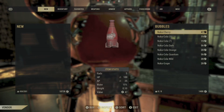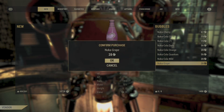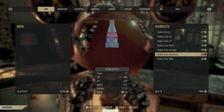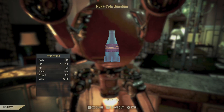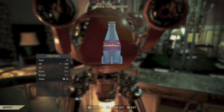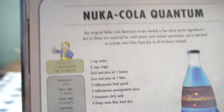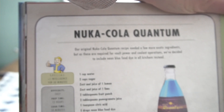Hey guys, it's the Wasteland Girl Detective with a Studio 76 video. Today we're making Nuka-Cola — it's Fallout Day! Here is a recipe for Nuka Quantum. Here are the ingredients. I made a few little boo-boos when I made this, so I will explain them as I go.